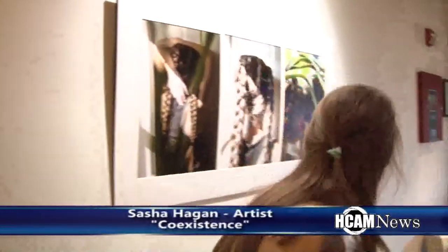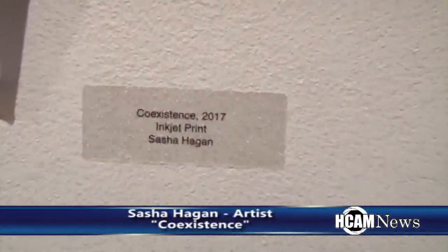My name is Alexan Regan, and at the HHS Honors Art Exhibition I have this one piece — it's a triptych of my sister. It's called Coexistence. I used plants to make it look human, like the plants are coming together.